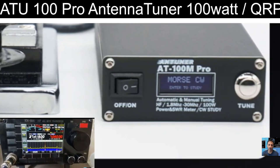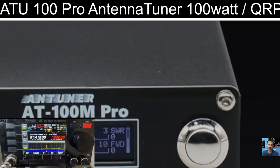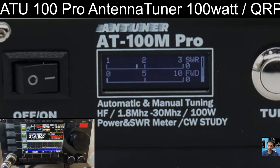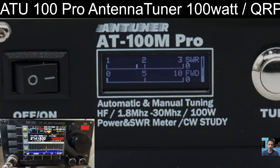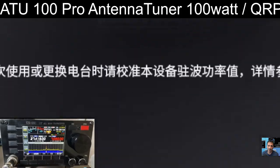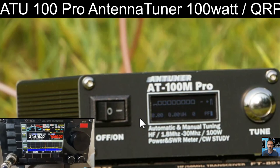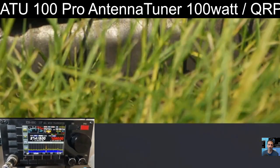Just scouring through their different images here — check it out, see what you think. The newer version has got white writing on the front underneath the screen, but the cases look identical to me. Bye for now, 73, all the best.